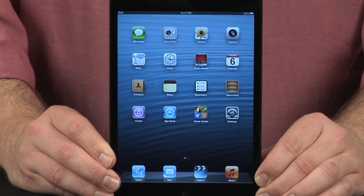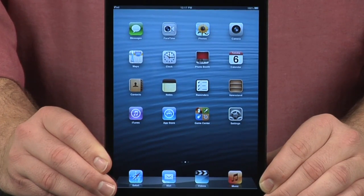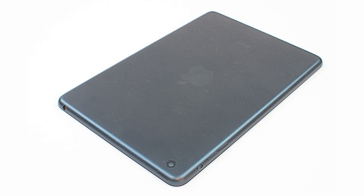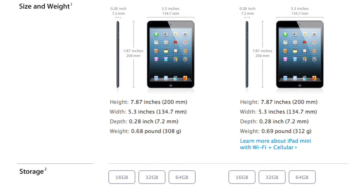The Mini has a 7.9-inch IPS display with a resolution of 1024 by 768, a dual-core A5 processor, 512 megs of RAM, a 5-megapixel rear camera, and a 1.2-megapixel front camera. It comes in either Wi-Fi or Wi-Fi plus cellular models. Our test unit had 16 gigs of storage, but 32 and 64-gig versions are also available.